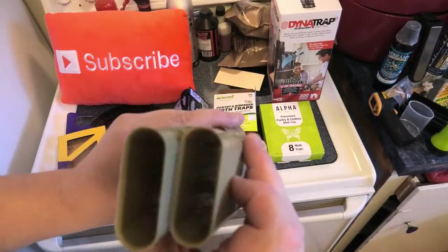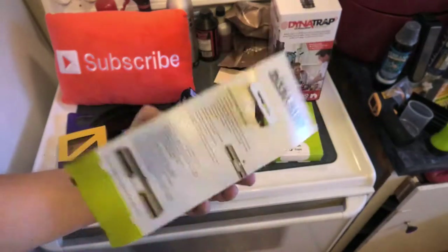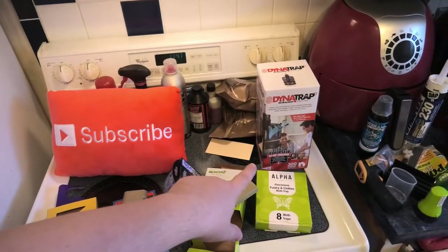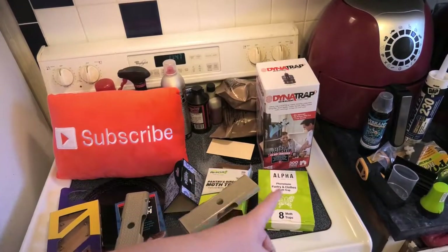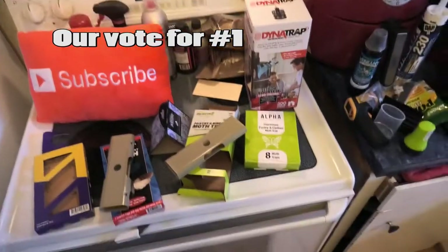This is a new one by Rescue we haven't tried yet. These are interesting — they're already sticky inside and you stick the lure right in the top. We're going to try this out. Dynatrap also has a new indoor trap; the one outside works amazing and I'm going to make a video on that soon.